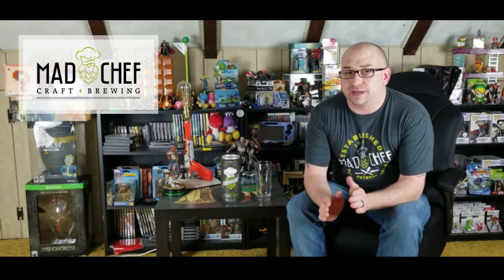Welcome everyone. I am Chris from Beer, Bourbon and Games, and today we are going to talk about one of my favorite breweries of all time, and that is Mad Chef. Now they are pretty local to me and they are just absolutely phenomenal. This is long overdue that I talk about them.